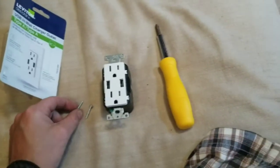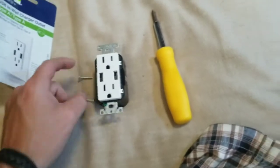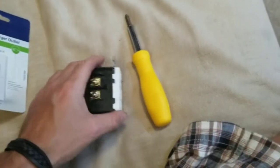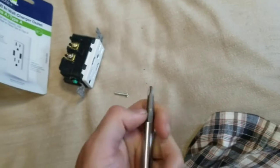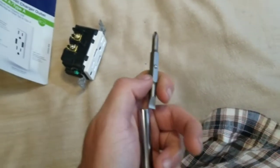For this you will need your two machine screws, your new outlet, and a screwdriver. It's nice to have one that can be either Phillips or flathead.